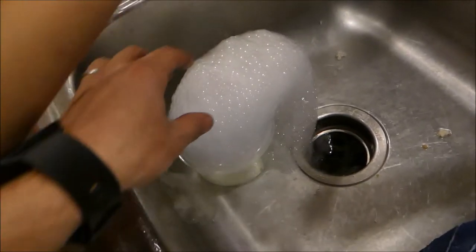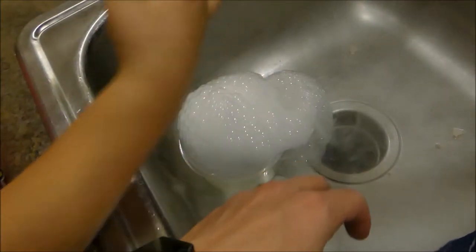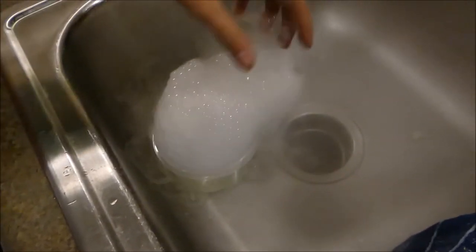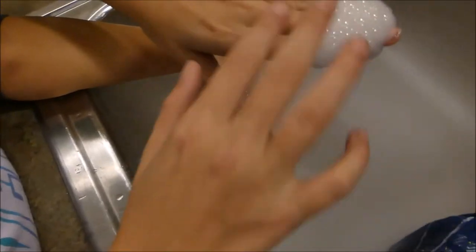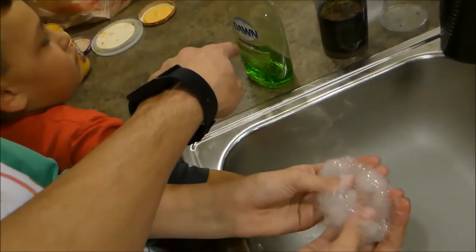Oh yeah, look — watch what happens when I pop them! It's sticky. Wow, that's crazy — it's like warm! So if you ever want to make a giant bubble snake, just get some dish soap and some hot water. If you have hot water, the dry ice will react longer. The longer the dry ice is in there, the colder it makes the water, and then the water actually freezes around the dry ice and it will not react anymore.